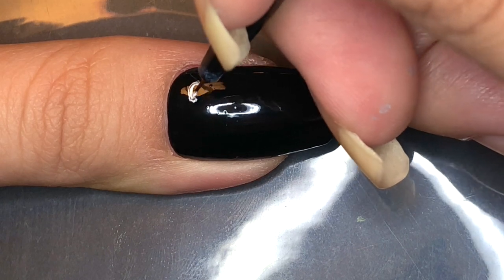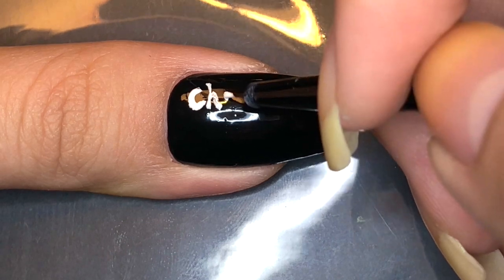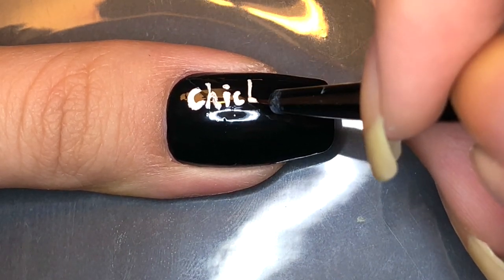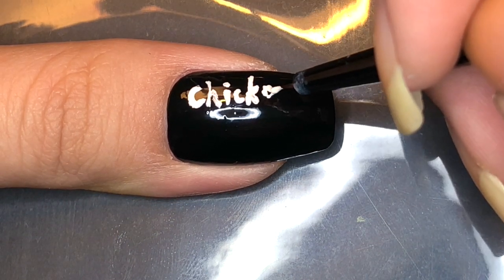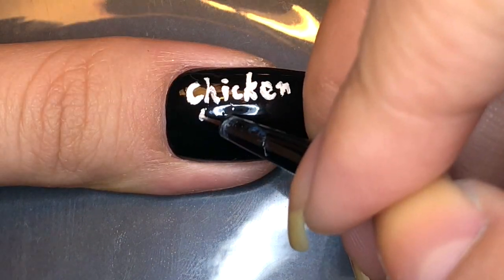For the thumbnail nail, I'm going to be recreating the chicken noodle soup lettering from the cover art. I've taken white polish and I'm going to be writing 'chicken noodle soup,' changing the arrangement slightly so that it could fit on my nail. Depending on the length and size of your nail plate, you might have to change the design as well so that it can fit on yours.